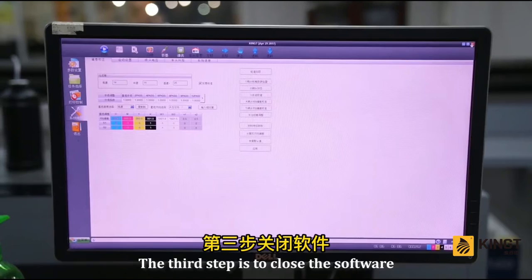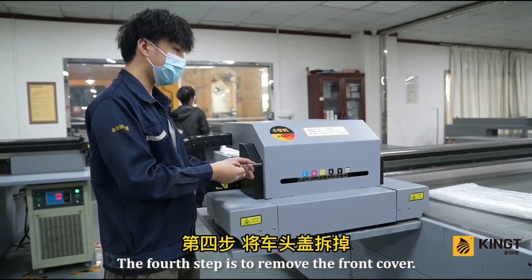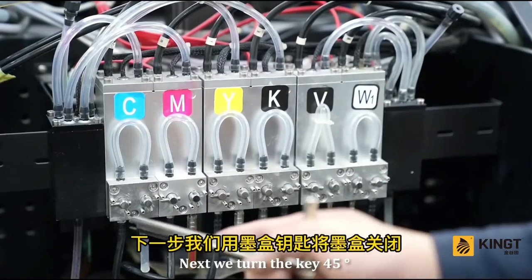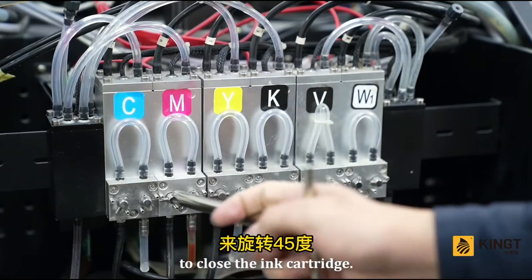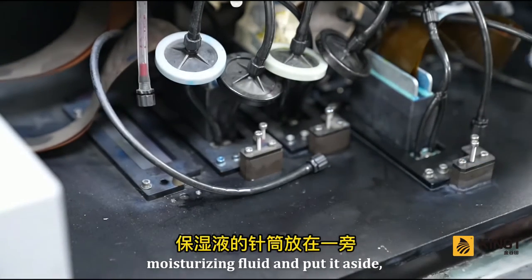The third step is to close the software and shut down. The fourth step is to remove the front cover. Next, turn the key 45 degrees to close the ink cartridge. Prepare a syringe filled with moisturizing fluid and put it aside.